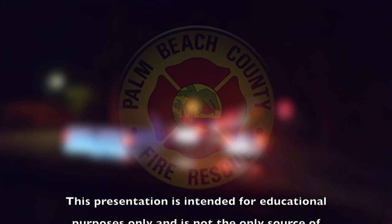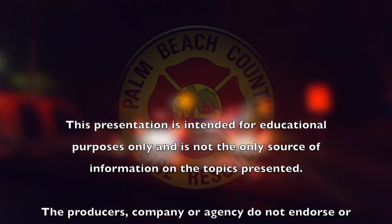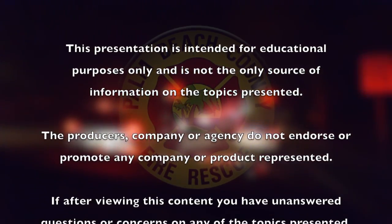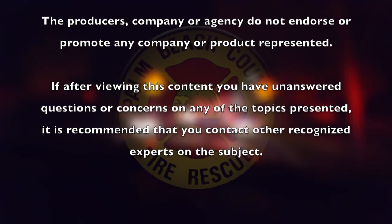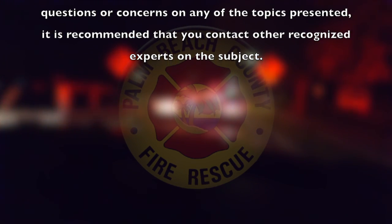This presentation is intended for educational purposes only and is not the only source of information on the topics presented. The producers, company, or agency do not endorse or promote any company or product represented. If after viewing this content you have unanswered questions or concerns on any of the topics presented, it is recommended that you contact other recognized experts on the subject.